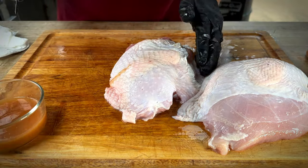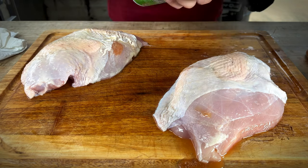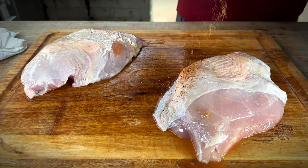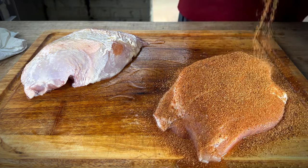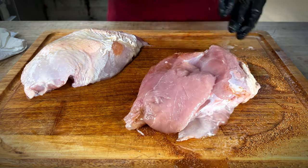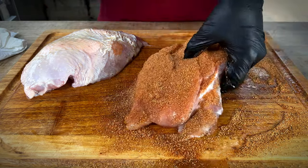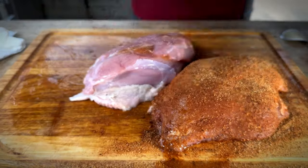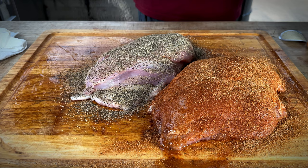Let's get that other one injected. We're going to hit each one of these with some canola spray. On this one we're going to go with our sweet barbecue rub from Townsend, and on the other we'll go with the brisket rub from Townsend — more of a pepper-forward rub.